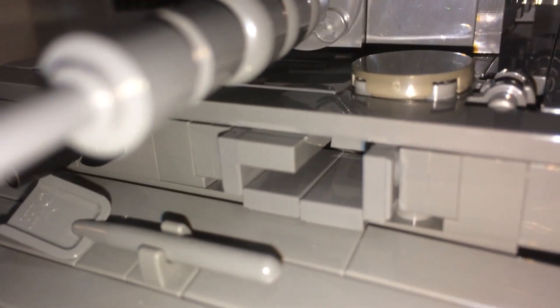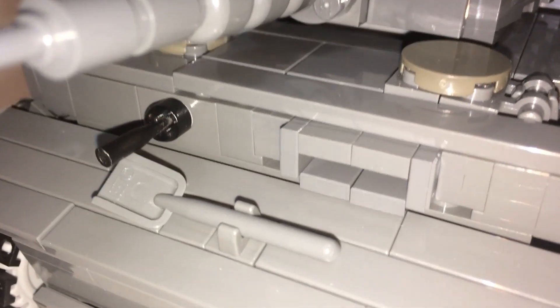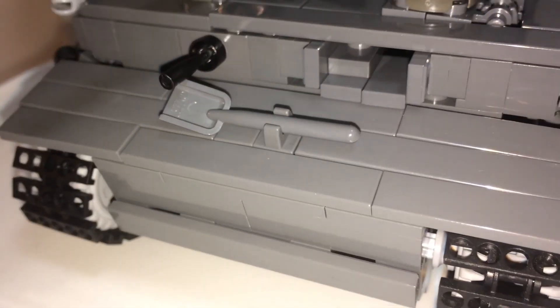There's a little flaw right here — this piece kind of sticks out a bit. This one here is really fragile; you can see it already came off. I do like this building technique, however it's just not sturdy enough. If you hold it accidentally, this comes off. It's held by just one stud and now it's inside the tank.